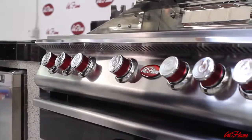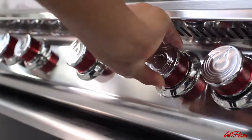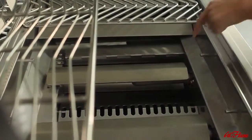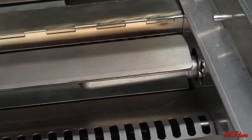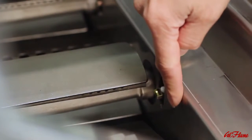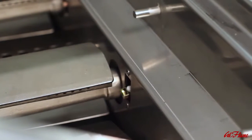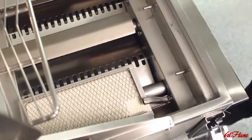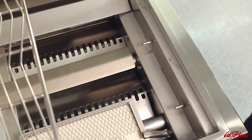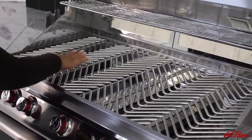The innovative knob design is part of a truly impressive ignition system. You'll notice significant weight and quality feel when operating the control knobs. Each knob instantly ignites the corresponding burner independently. This is a product of the valve assembly, where each burner has a dedicated igniter inside the control panel, completely sealed and protected from grease, sauces, and oils that cause other igniters to fail. The igniter is also protected from flame rollout — another Cal Flame safety feature. This grill is available with liquid propane only.